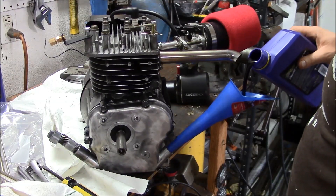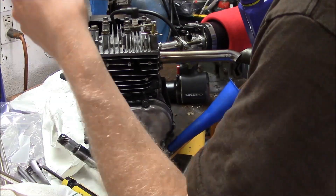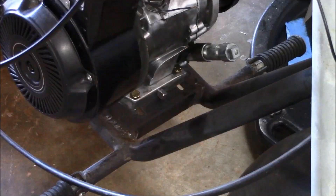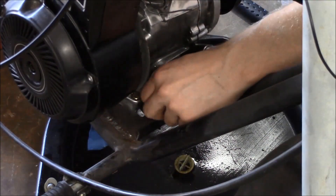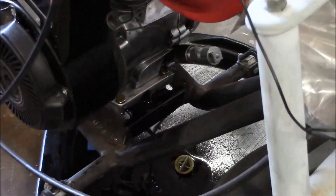After you get everything installed and torqued down, put in some zinc or ZDDP type break-in oil to protect your cam and lifters when you break the engine in. Then run it for about 10 minutes on and off under light load, keeping it under 3600 RPMs. Change the oil out. I ran my engine for about an hour breaking it in, and then you're done.